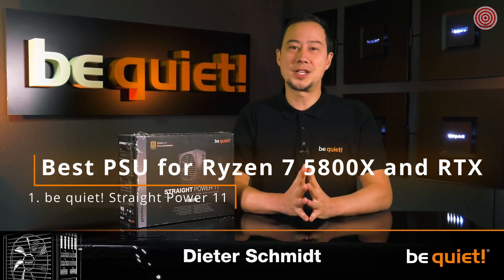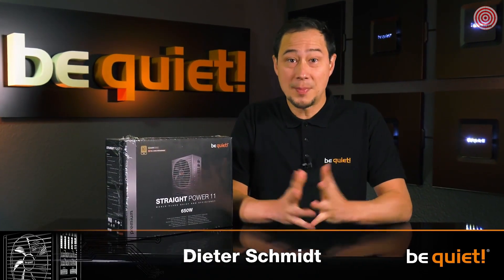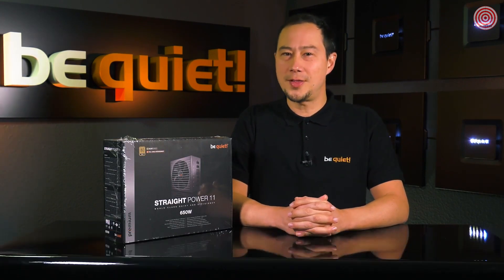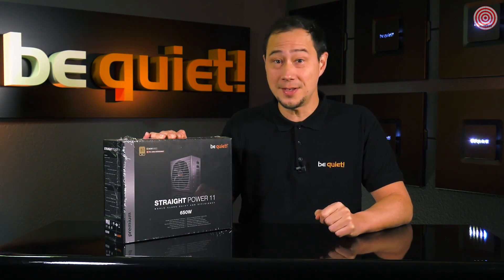Straight Power 10 was widely acknowledged as one of the best and quite premium power supply units available. But we wouldn't be be quiet if we weren't able to push the envelope even further. So are you curious how we made this world-class piece of hardware even better?